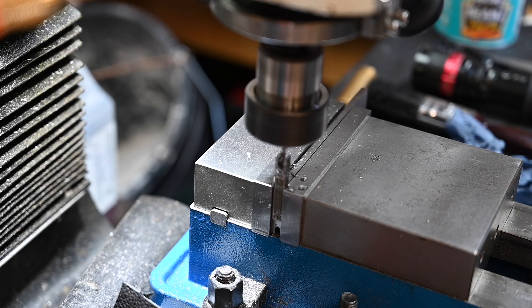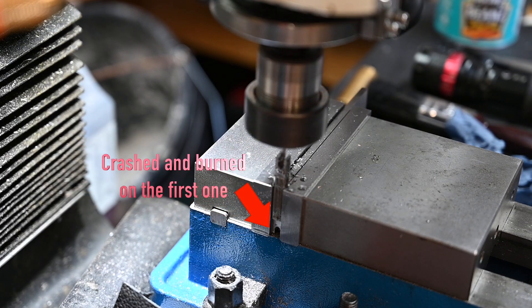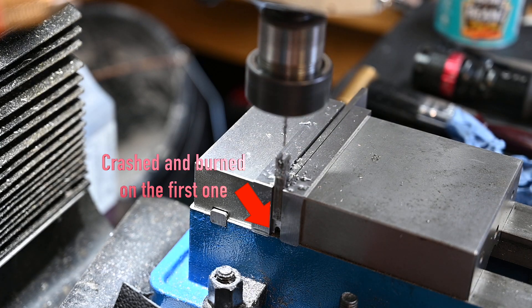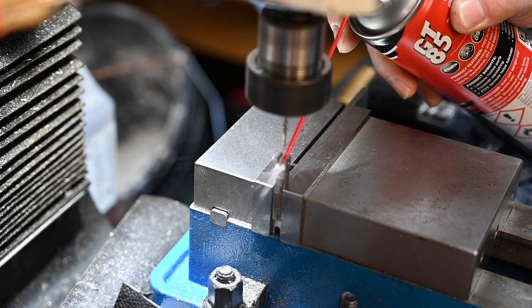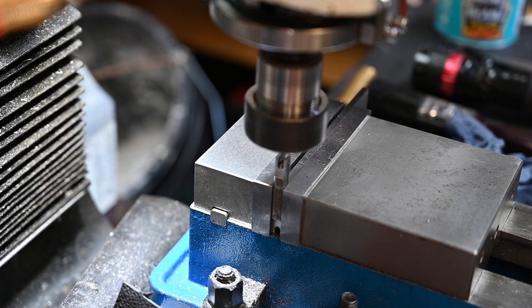The eagle-eyed amongst you will have noticed that this isn't the first time I've attempted this part. Unfortunately the first one went wrong — it was an error converting the imperial measurement to metric and I ended up taking too much off the overall width, so I'm using the other end of the bar stock to remake the part.